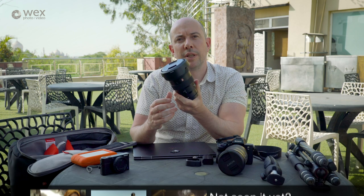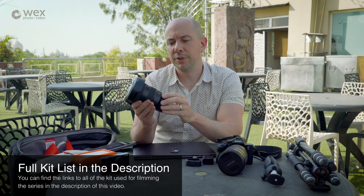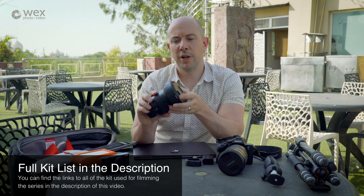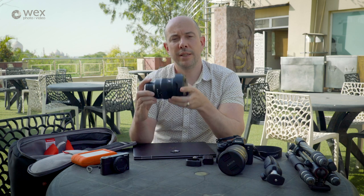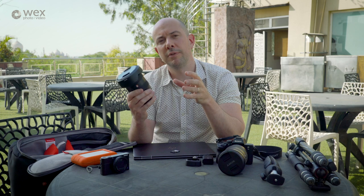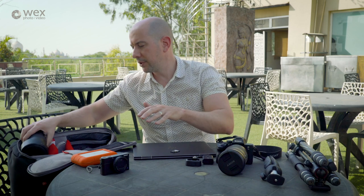Alongside that I've been using the G Master 16-35mm f2.8, and again this is a quality lens — pin sharp right across the range. This is basically one of the two lenses I would always carry, because it gives me that wide-angle focal length for architectural shots and is the perfect companion to the 24-70mm.